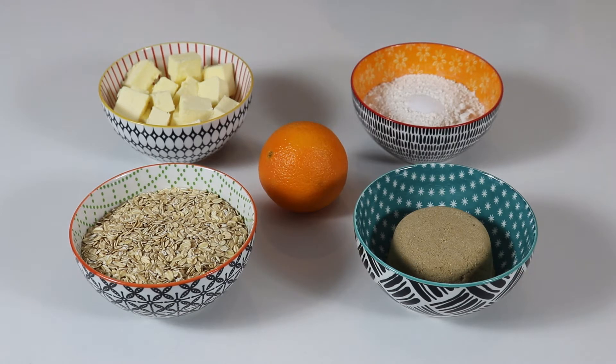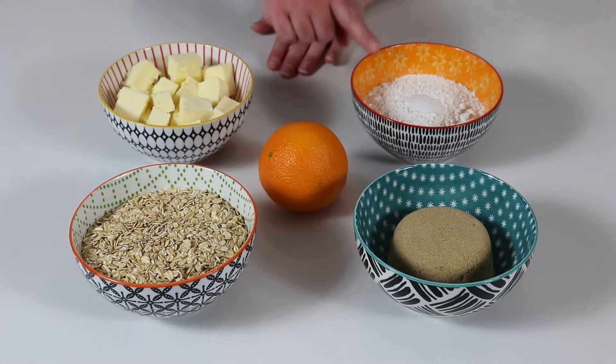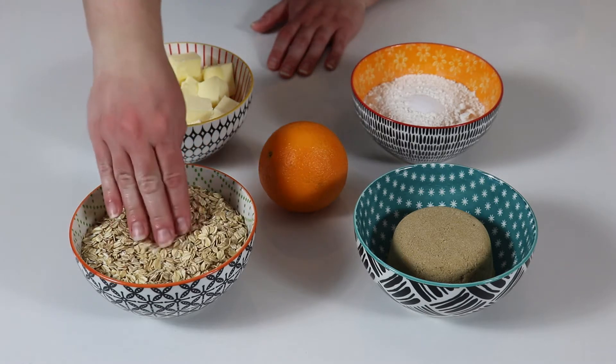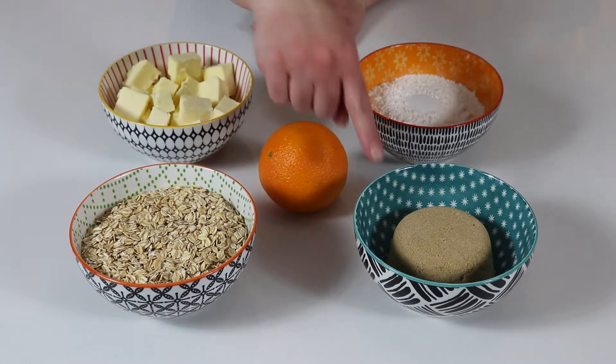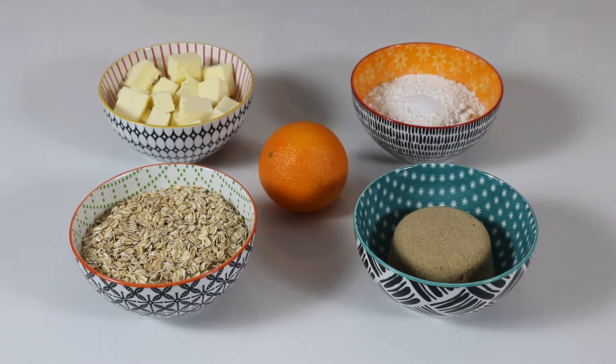Let's go over the ingredients for our base and topping, which will be the same thing. We have some cold cubed butter, flour and salt, oats — make sure you're not using instant oats — brown sugar, and the zest of an orange. You also want your oven preheated to 350 degrees Fahrenheit and a 9 by 13 inch baking pan that has been greased and lined with parchment paper. For the filling, I will show you those ingredients when we get to that step.